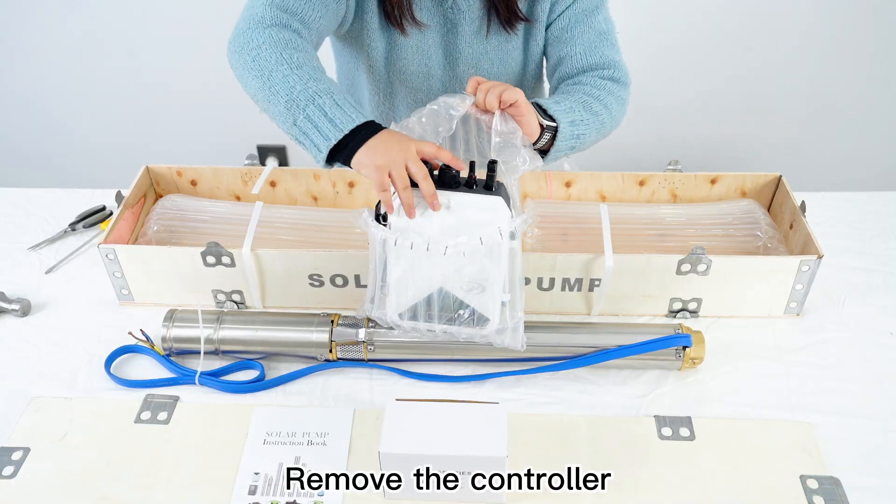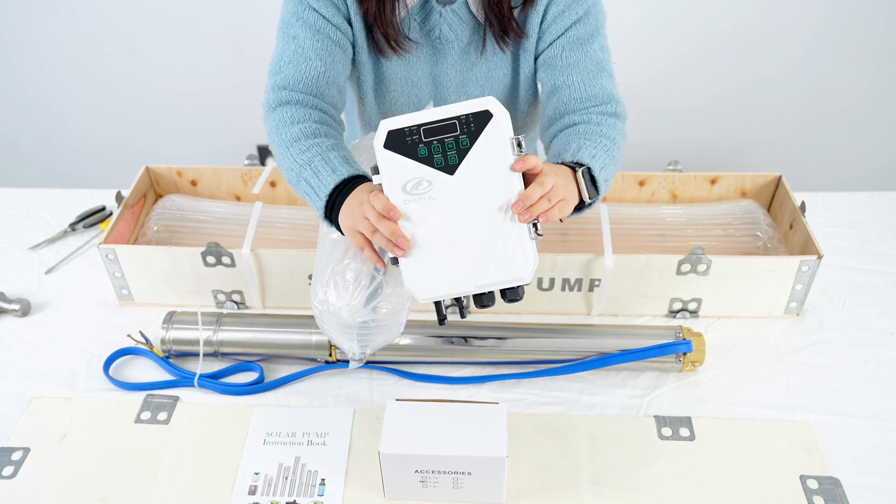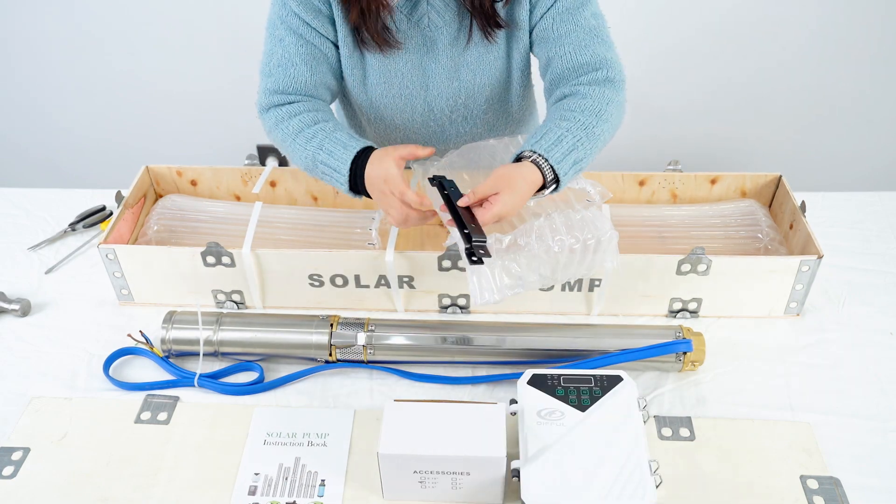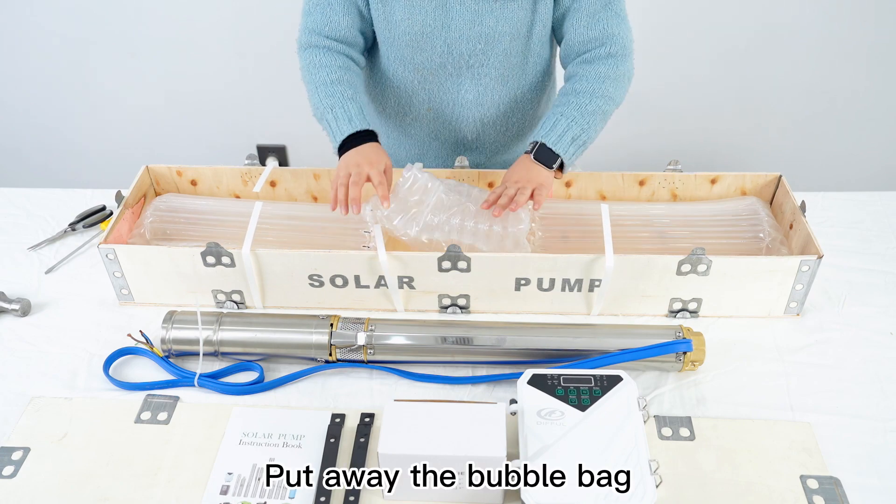Remove the controller. This is the bracket for the controller. Put away the bubble bag.